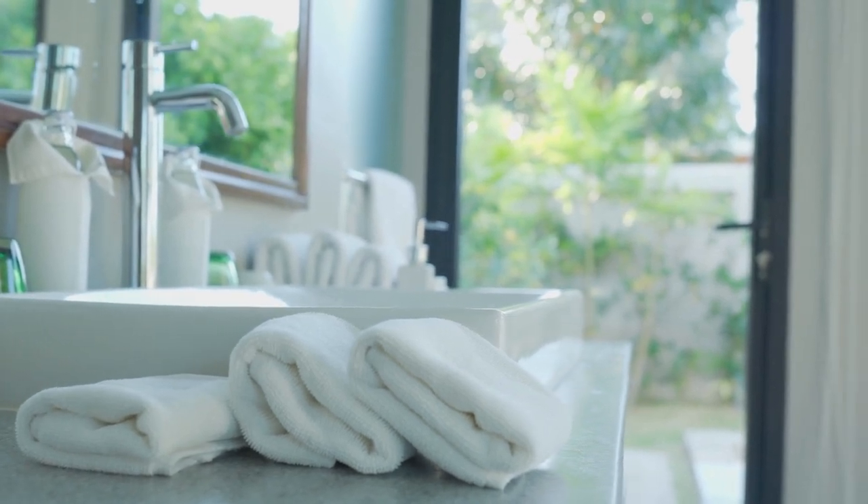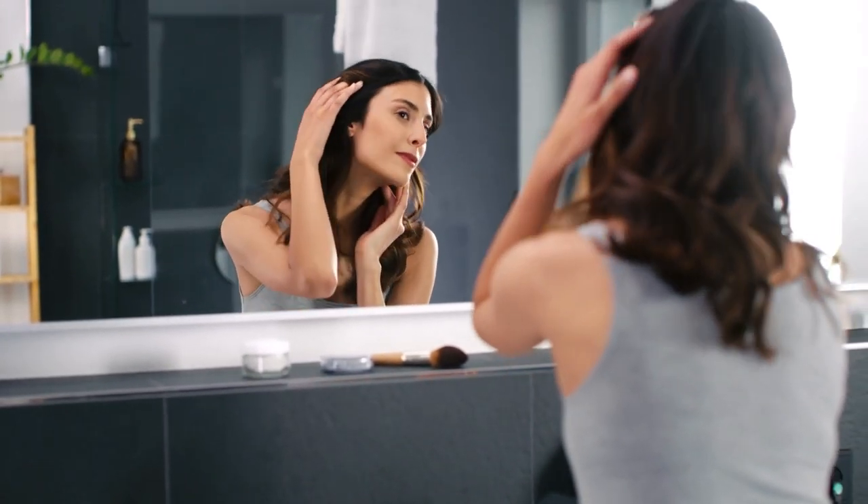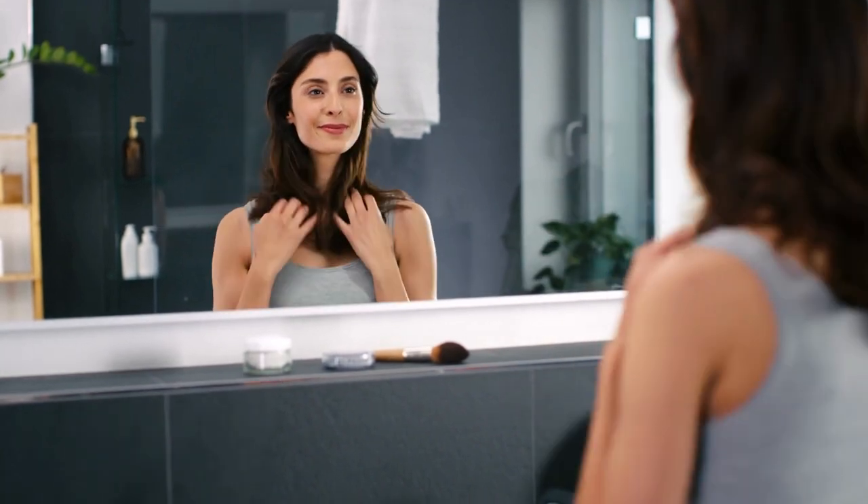To drip dry, reattach the shower curtain to the rod using the hooks or rings and open them to allow excess water to drip out. Alternatively, you can machine dry the shower curtain on a low heat setting — check the care label first, as some materials may shrink or become damaged in the dryer. Another option is to lay the curtain flat to air dry on a flat surface, smoothing out any wrinkles or creases as it dries.